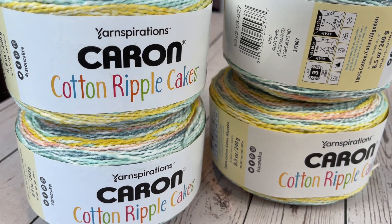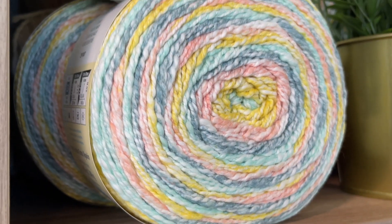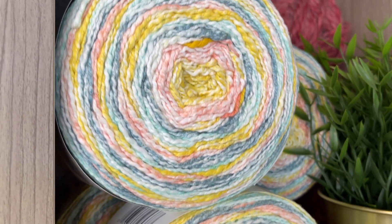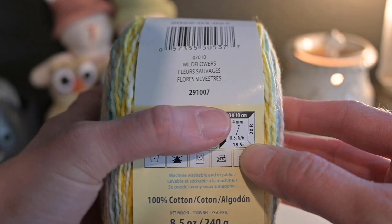I wanted to use a yarn I already had in my yarn stash. It is Karen Cotton Ripple Cakes. I bought this one because I loved the painted colors on it — it is so pretty. The name of the colorway is Wildflowers.